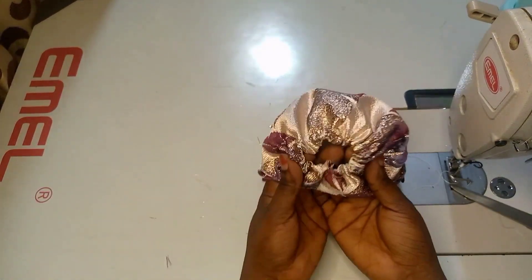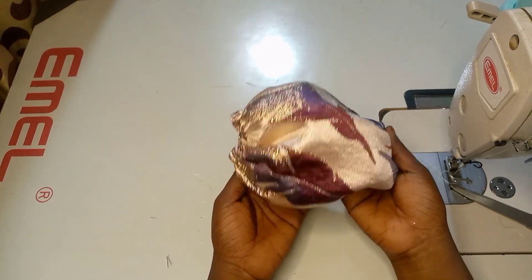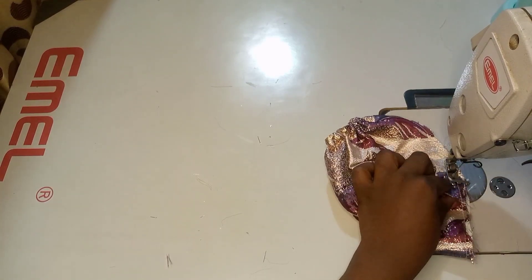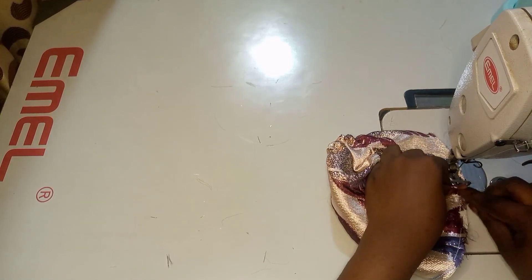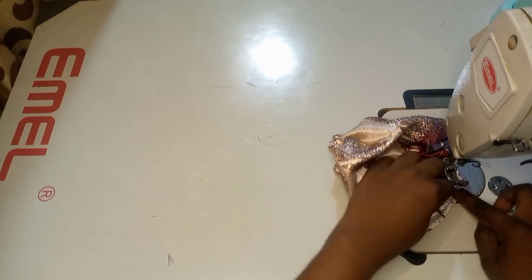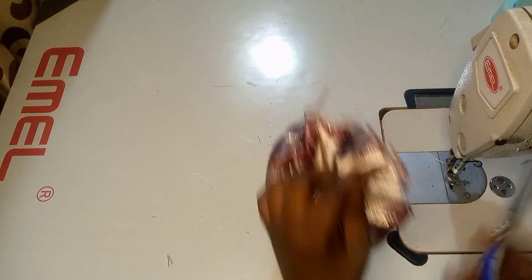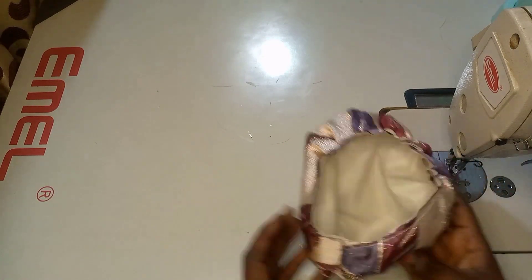We are 95 percent done. The next thing is to make some gathers, but first let me show you how beautiful the sleeve looks. I'm going to make gathers at the edge — I mostly do the gathers here because it gives me a chance to make the pleats very neatly before joining with the bodice. I also make a notch at the center of my patterns to differentiate one side from the other, making it stylish and unique.